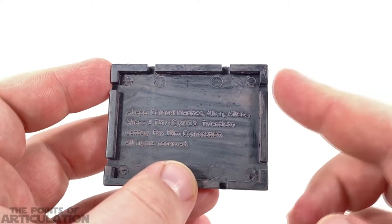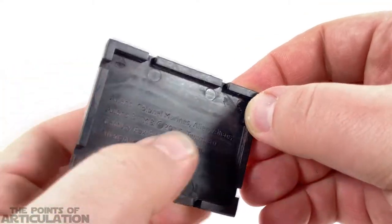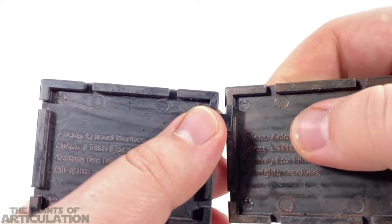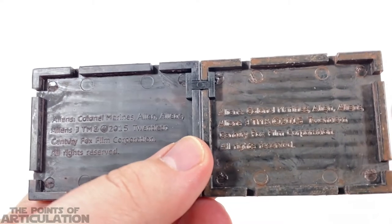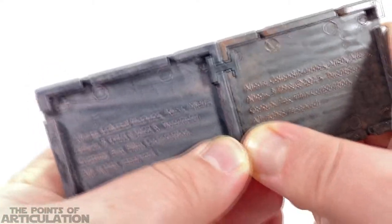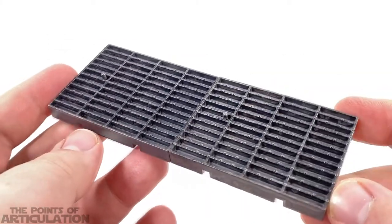There's also copyright info on the back. The piece comes with two pegs that slide into little slots on the side, so you can grab another base and squeeze them together to make a longer base, or build them up to have a square — two by two — and so on. I love this ability, it's amazing.